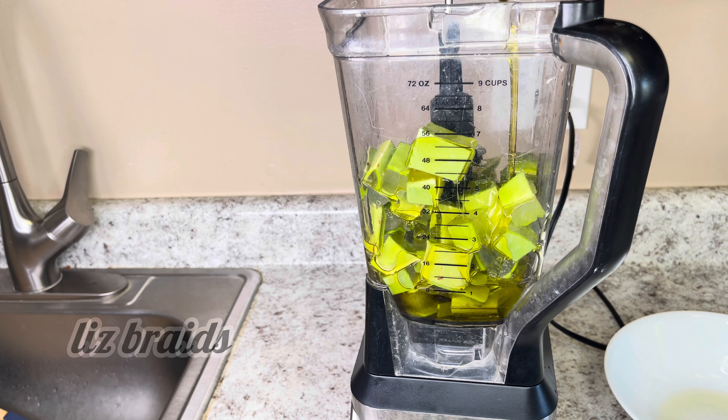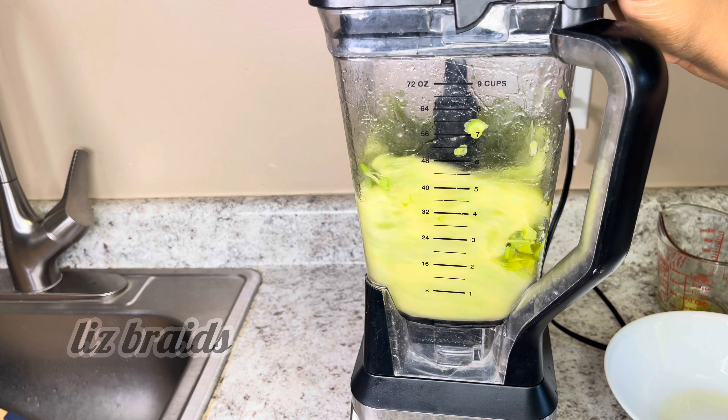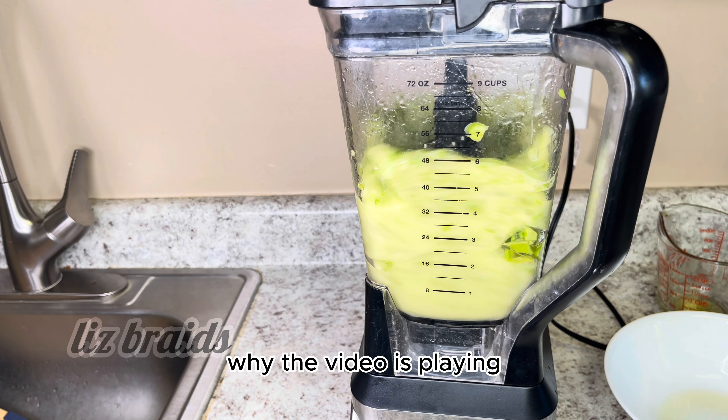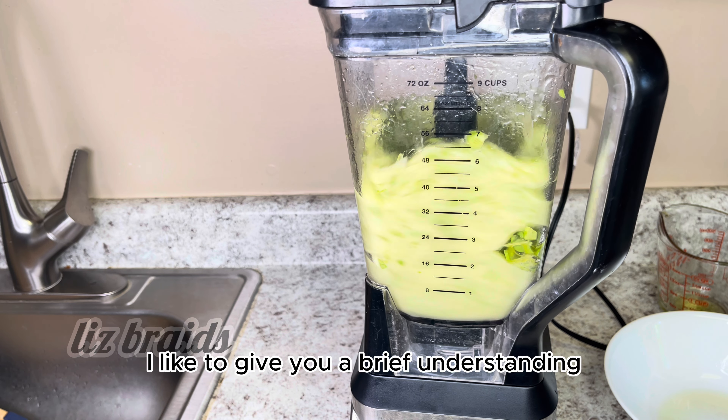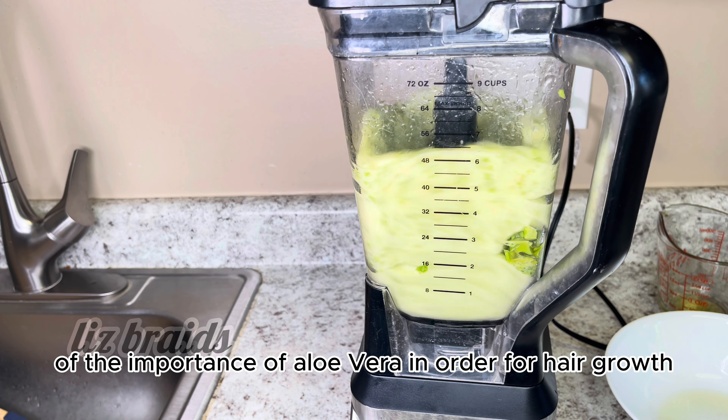Hi guys, welcome to my channel. We are going to make aloe vera oil and aloe vera shea butter today. First, I'm going to start with the aloe vera oil. I'm cutting one aloe vera plant as you can see.